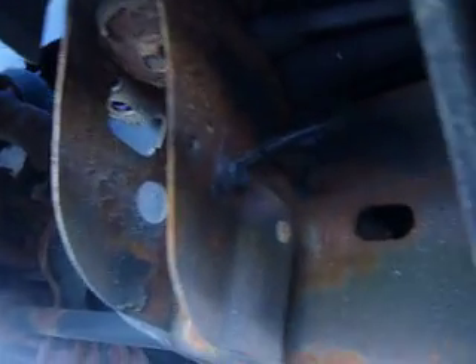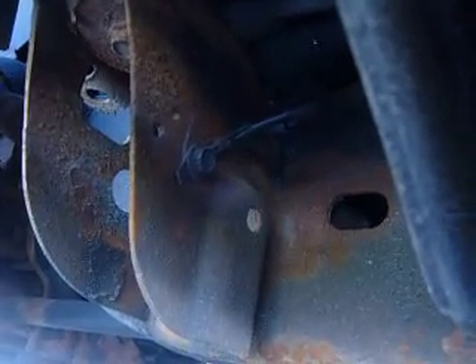There's another ground underneath the truck for the ABS module on the driver's side - right there. You can see that wire; I took that off, cleaned it up, put it back on. It didn't make a difference as well, but I'm sure it helped.